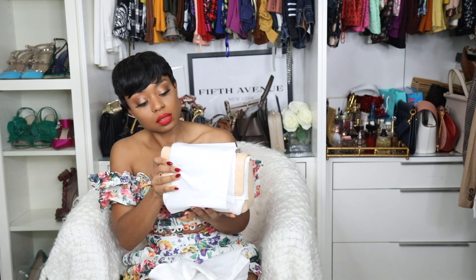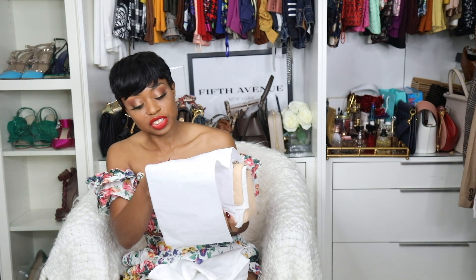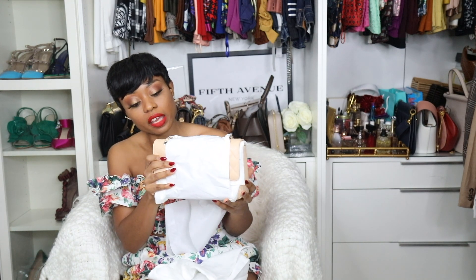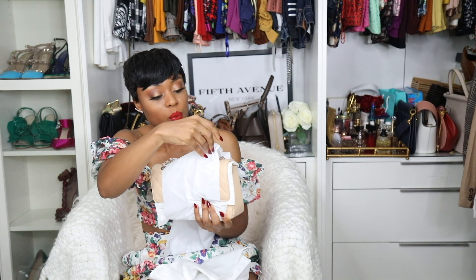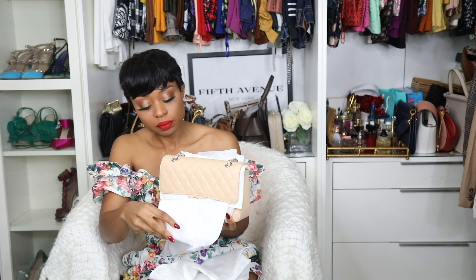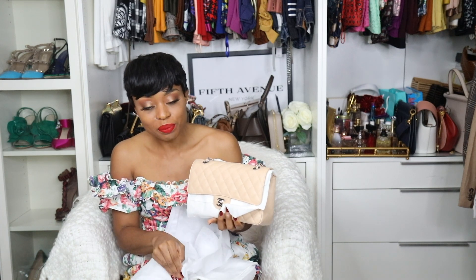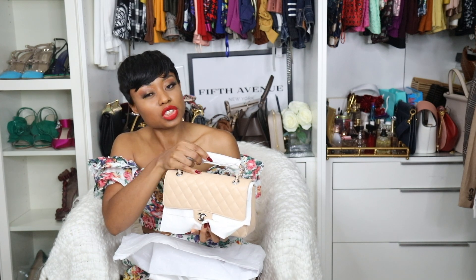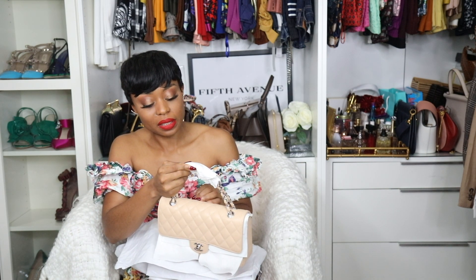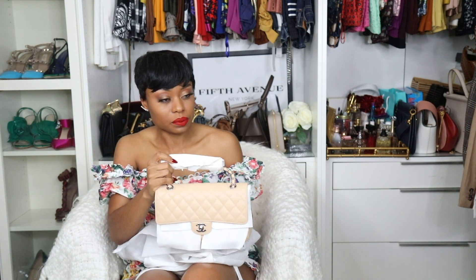This is the Chanel Timeless Flat medium bag. And as you can tell, I went with the beige claire. At first I wanted a chocolate brown, but I couldn't find the chocolate brown. Then I saw the red, but I just wanted, at least for the first few, to be something neutral. Since I already have a black, I wanted a beige color. So let's open it.